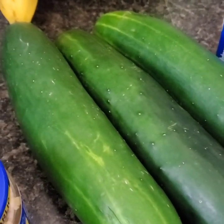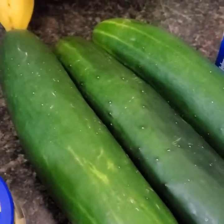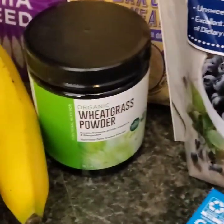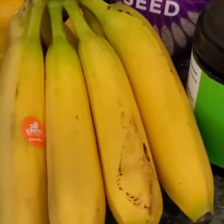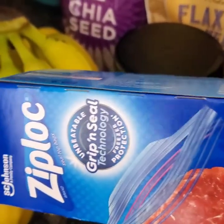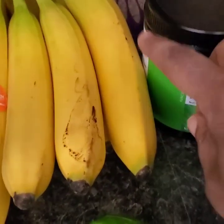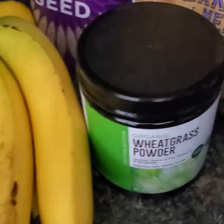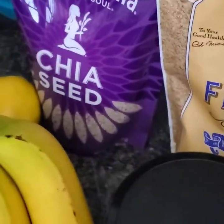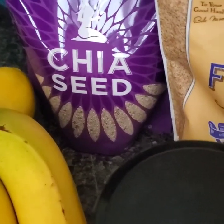I'm going to make a dressing and I'll add that information later. For snacking I'll have cucumbers — sliced, covered with olive oil and lemon pepper. I'm also making a blueberry and banana smoothie each day using frozen blueberries and frozen bananas. I'll make little packs so every day I just grab one ziploc bag and add it to the blender. I'll also add wheatgrass powder, flax seed, and chia seeds.